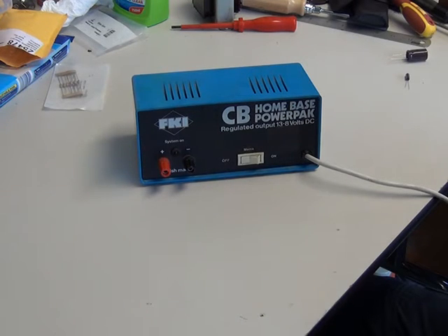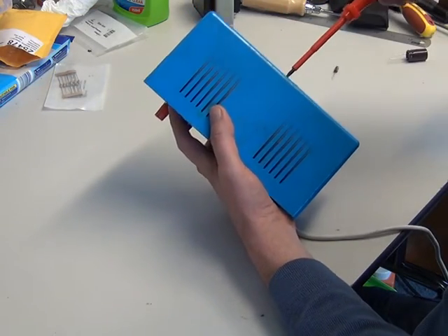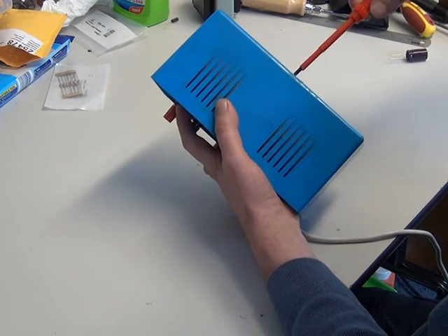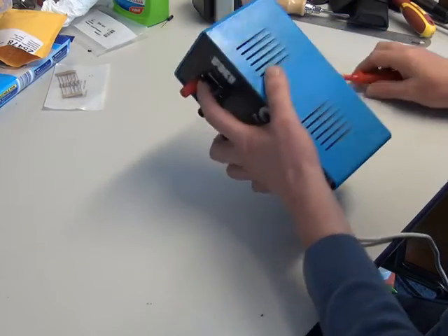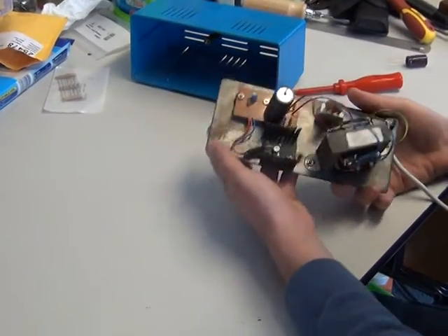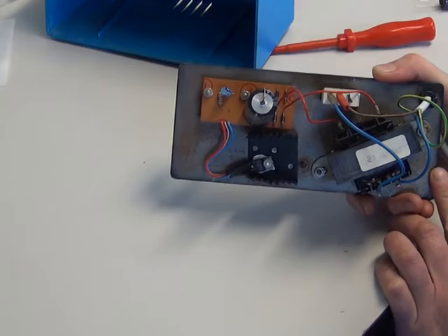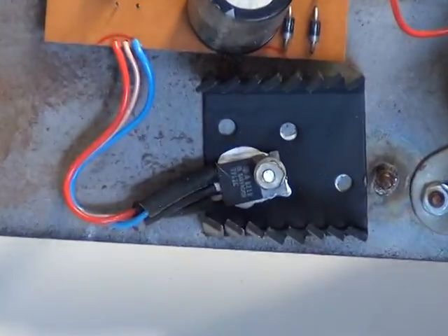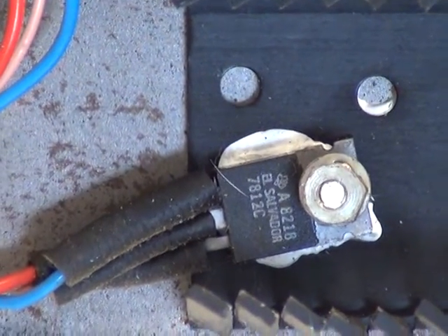Open it up, Mr C. Inside you've got a transformer, a rectifier, and some smoothing capacitors. The only active component is a 7812 voltage regulator IC. Any of you with a bit of electronics knowledge will know that the 7812 is a three-legged regulator chip — and there it is, that is the device.